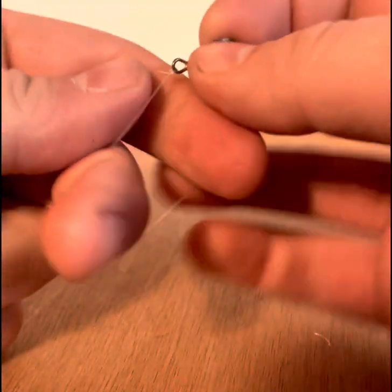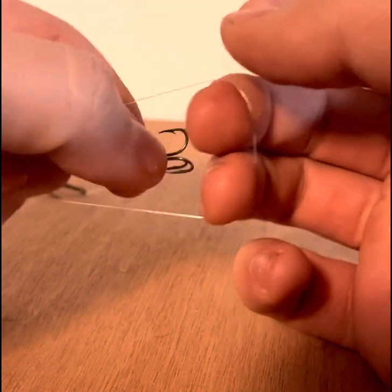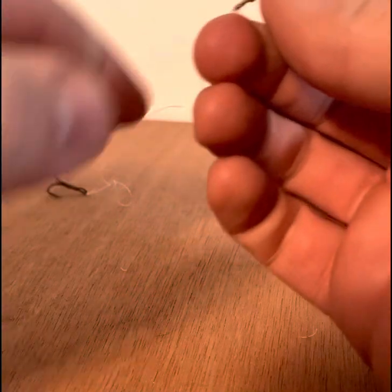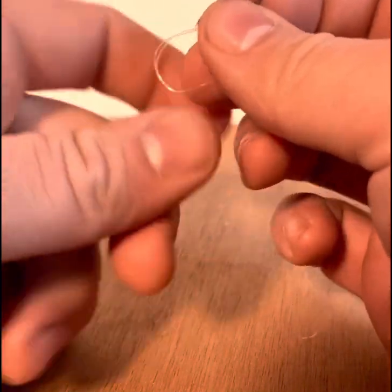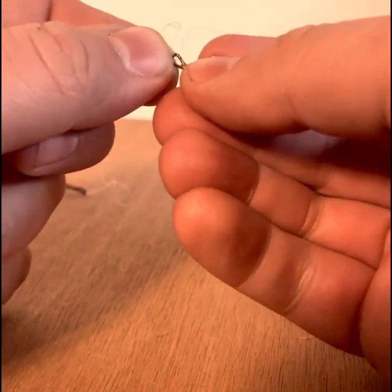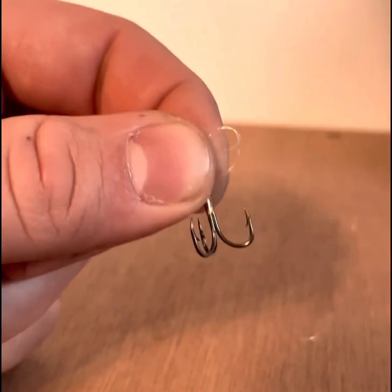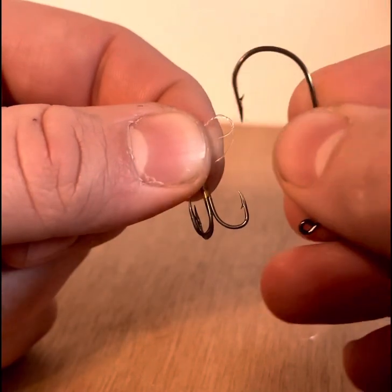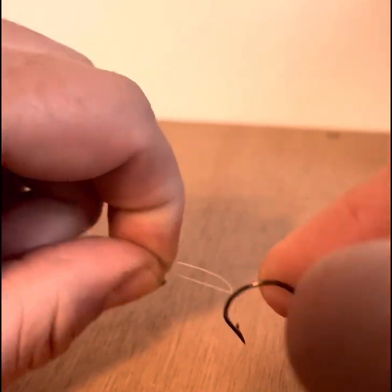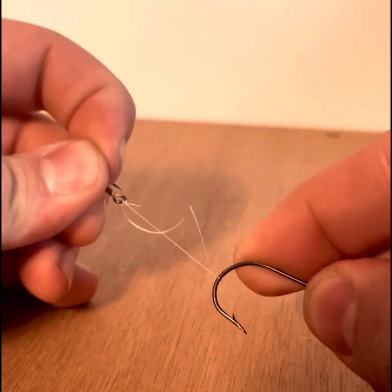So we'll get to the actual stinger knot now. Feed it through itself once, then a second time. Go ahead and cinch that loop right down — this will make it a nice short stinger. Then you're going to act like you're going to feed it through a third time, but you're just going to show that excess line through that loop, and then pull with another hook.